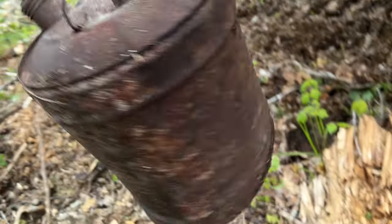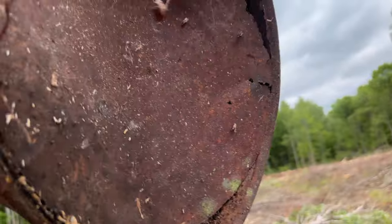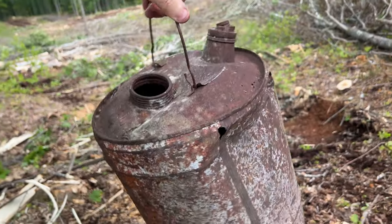I could restore this and maybe haul some gasoline. Okay — that's not going to hold gasoline anymore.